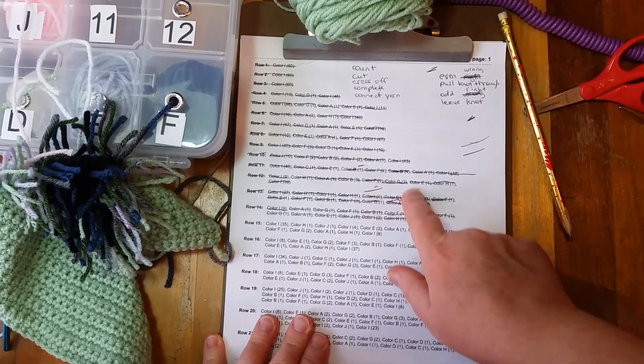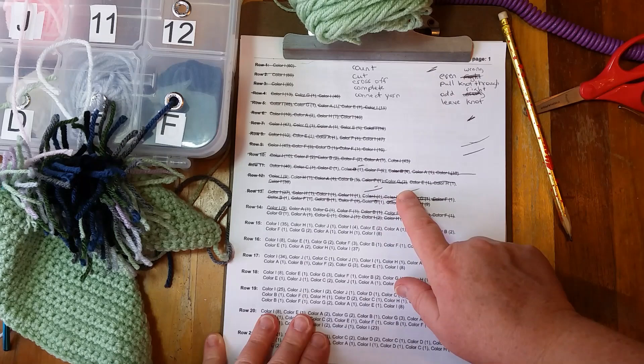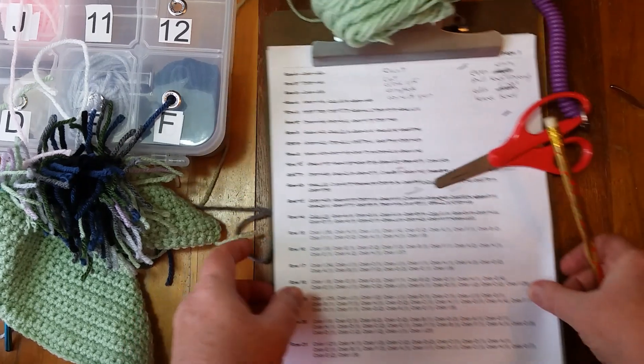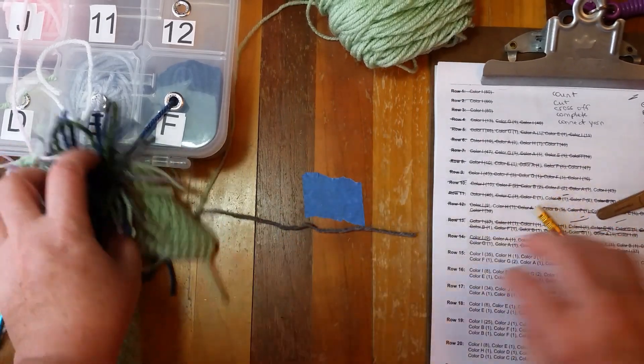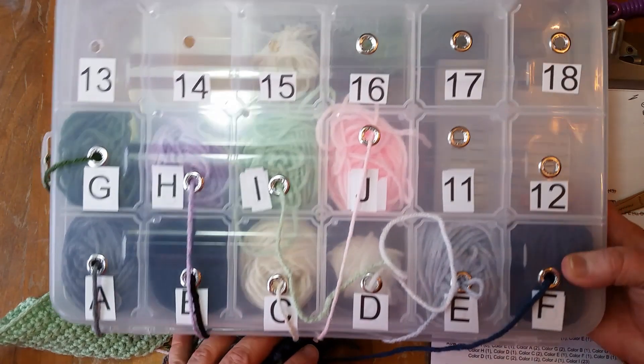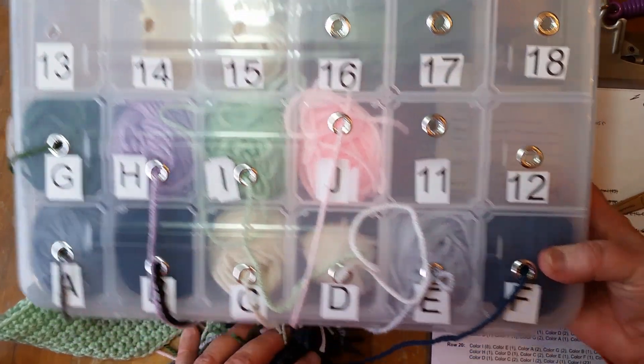These little lines here don't mean anything; it just means that my pen was running out of ink so I had to switch to a pencil. My yarn is all set up in my little yarn box — it was a do-it-yourself thing that I did a few months back.